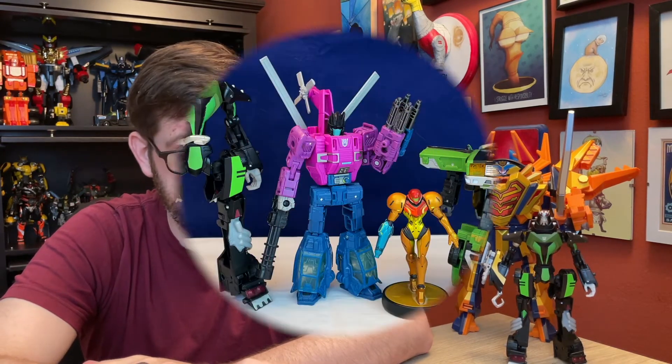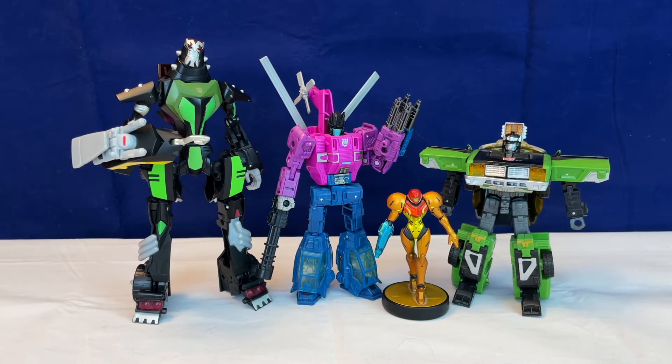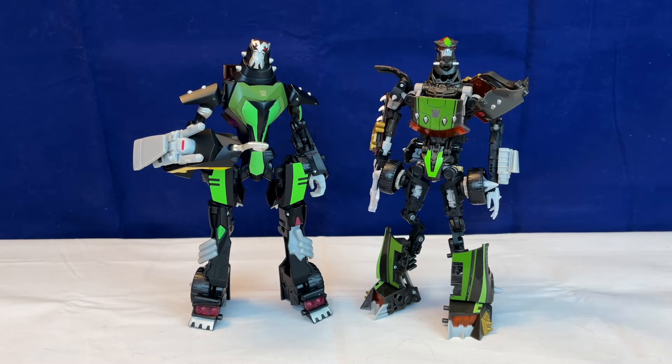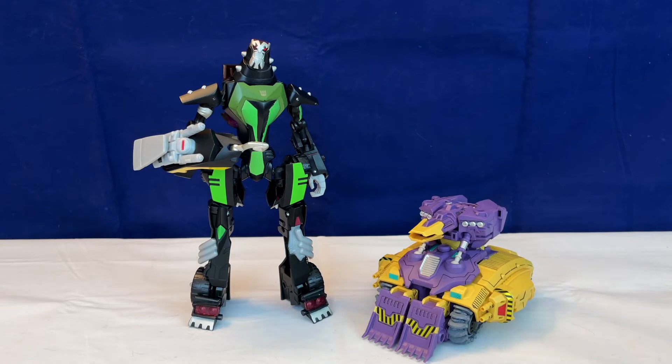Animated Lockdown is pretty decently poseable. He is also pretty decently large. As I understand it, this guy came out as a deluxe — vehicle mode, definitely deluxe — but he stretches out a lot. I was genuinely surprised when I put him next to the Revenge of the Fallen Lockdown, because I expected Revenge of the Fallen Lockdown to be taller. But it's really not, and if you extend him fully it's still not that much of a difference between their heights. Animated Lockdown gets very tall, and I absolutely appreciate that.